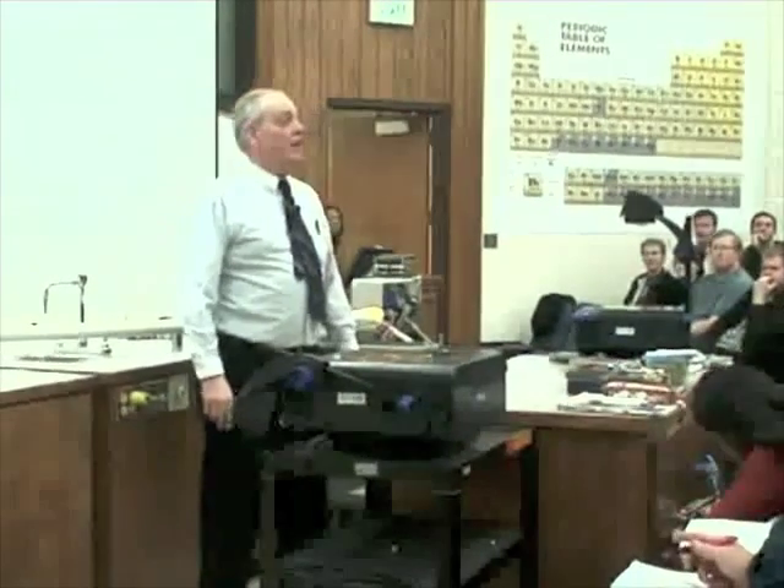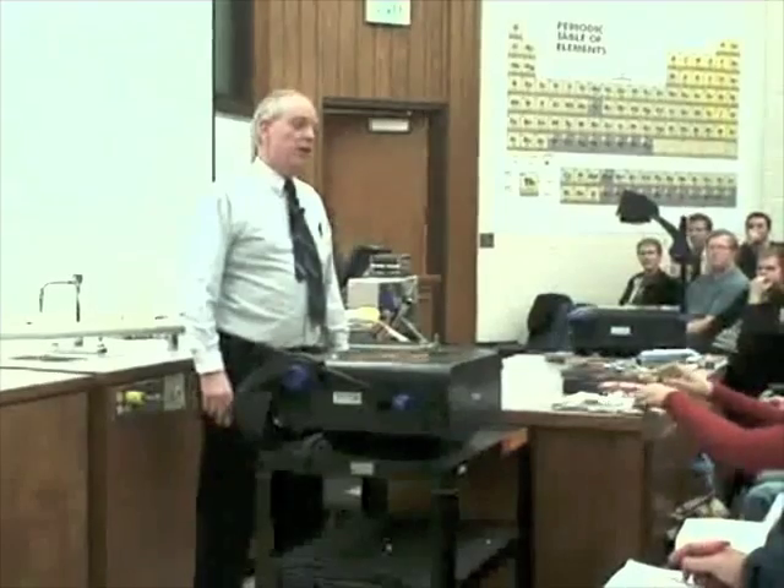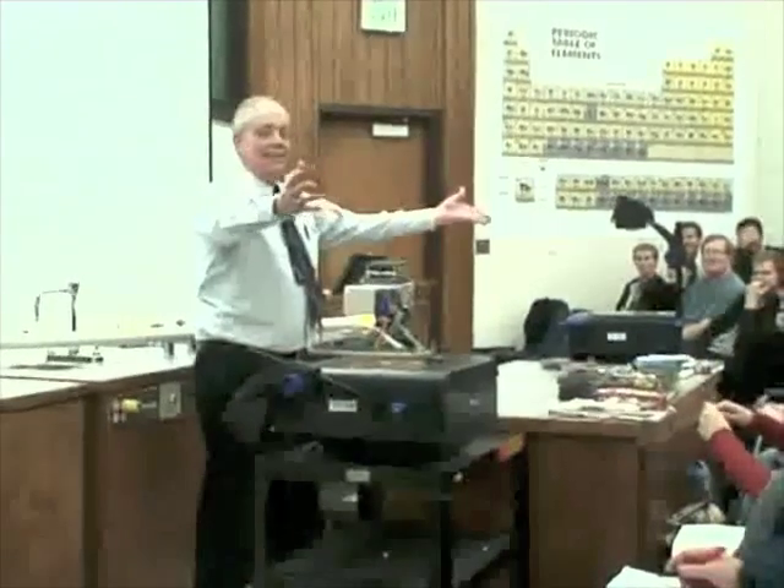What you are about to see actually happened. We did not use any trick photography. My name is Harold Stokes and I'm a professor of physics at Brigham Young University. And this is my physics class.